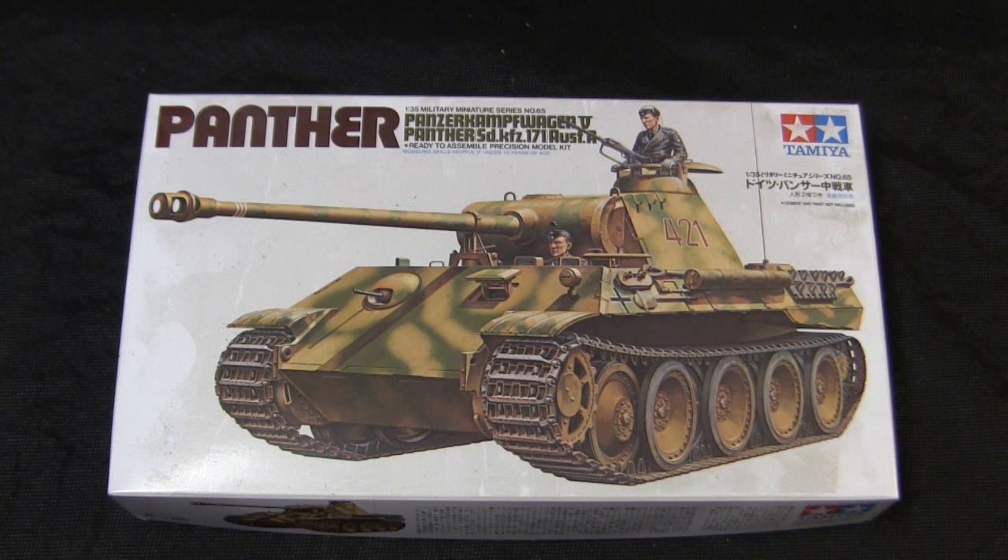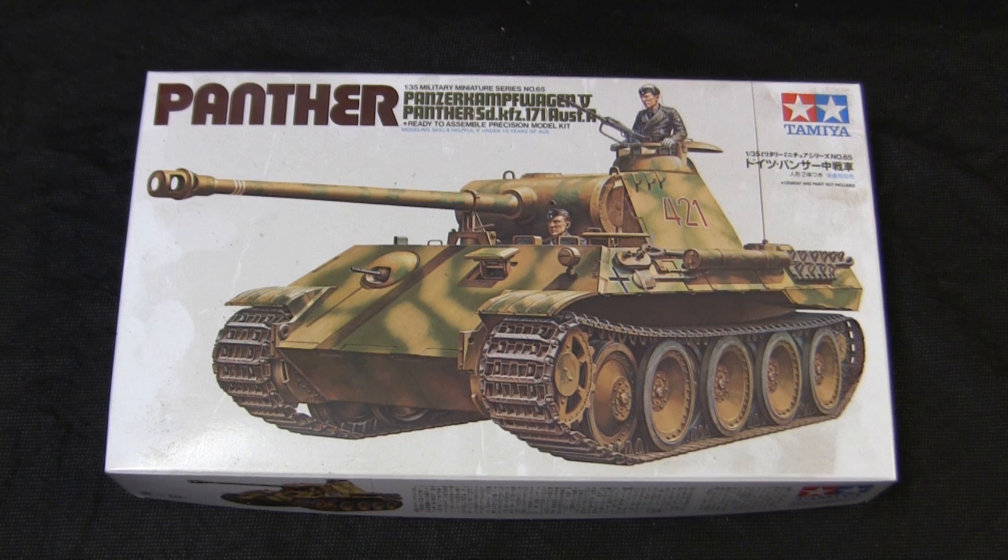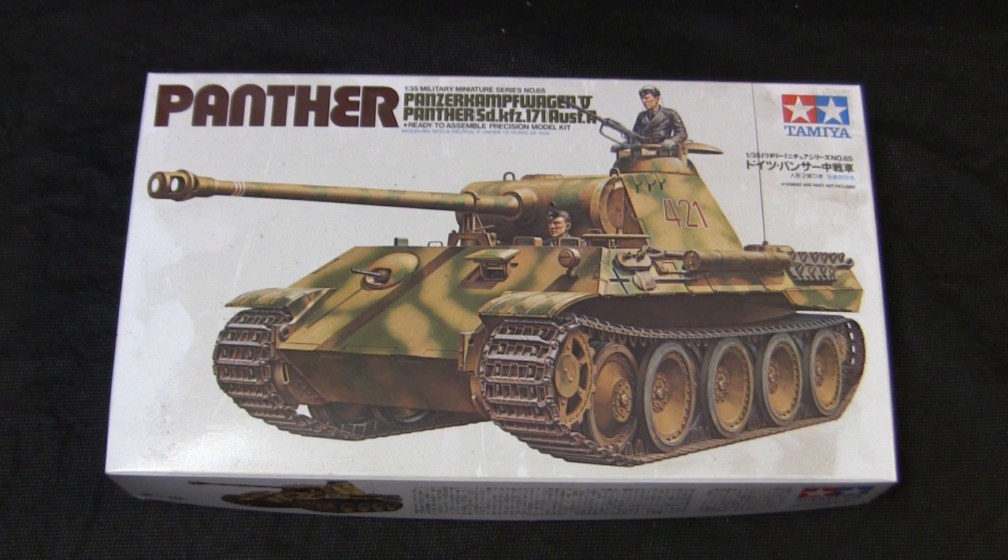Some of the newer release kits included this Panther, their original early production Tiger I, their Hunting Tiger — which is of course the Jagdtiger — the M41 Walker Bulldog, and I believe also their Panzer II. Oddly enough, all those kits I just mentioned are basically still in production to this day as well, which shows the viability that these old kits still have.